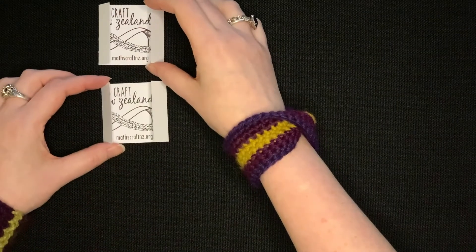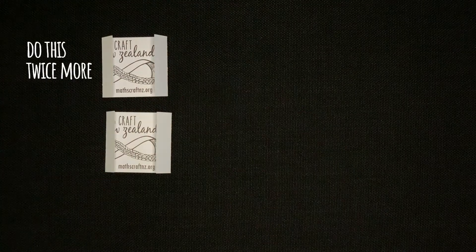Do this twice more so you end up with six folded cards like this.